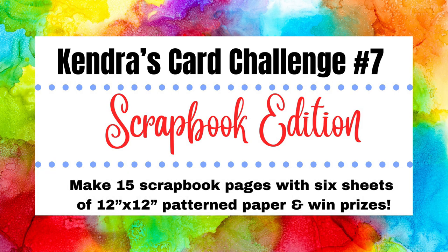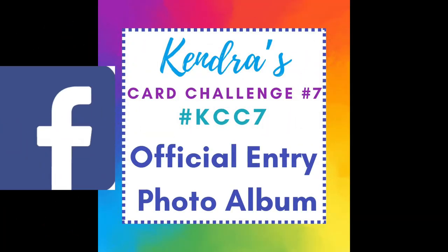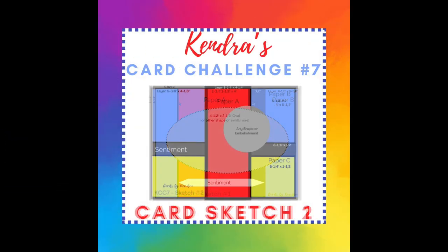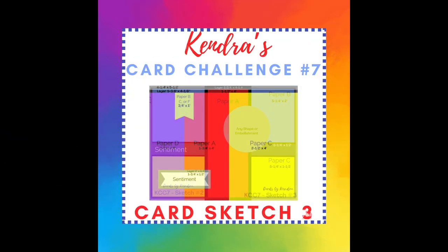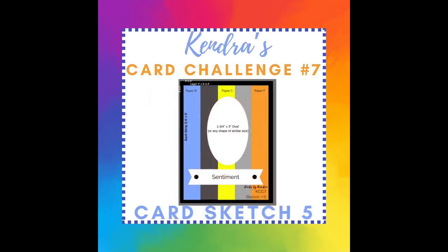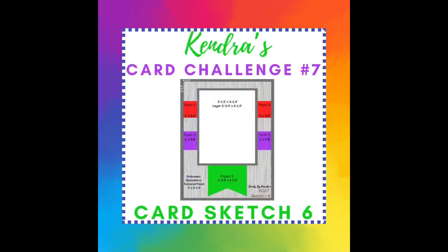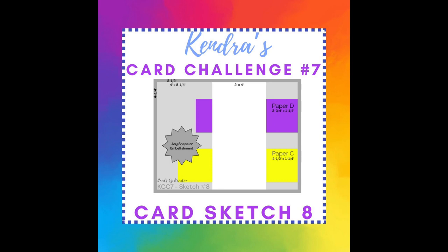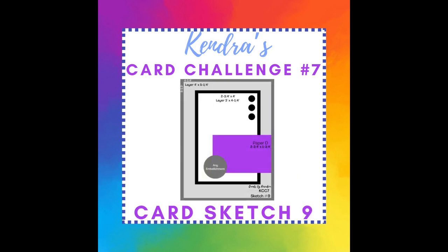Request to join the group, and once approved, this is where you will upload your photo of all 15 scrapbook pages into the KCC 7 official entry photo album to enter the challenge. There are also separate albums for each sketch where you can share a photo of each scrapbook page individually. Even though the photo albums have cards in them, the sketches are similar for the scrapbook edition and you can just add them here for this quarter. Next quarter we'll have a separate photo album.